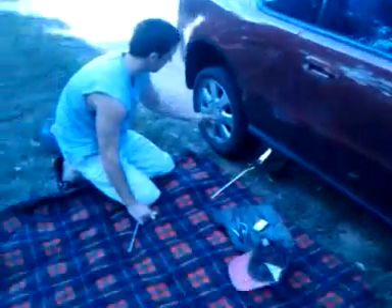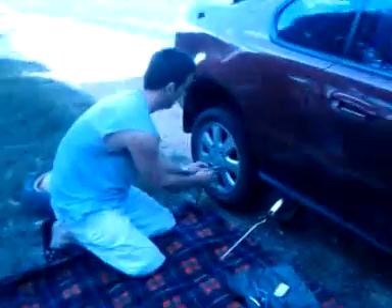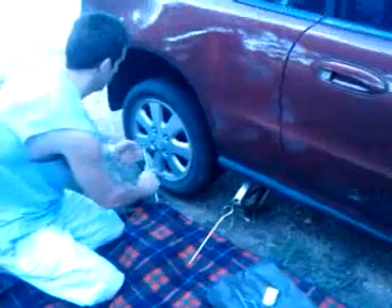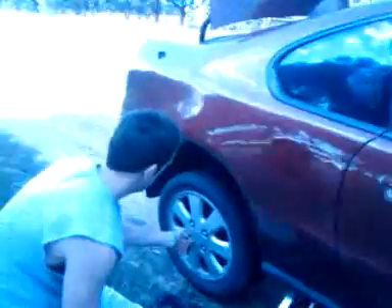Then put a nice blanket down on the ground and get out the jack. After you've got out the jack, you can get out the tire from your boot — and hopefully you actually have a tire, something like this.